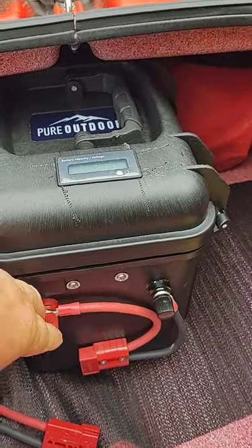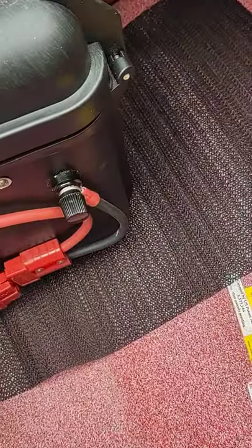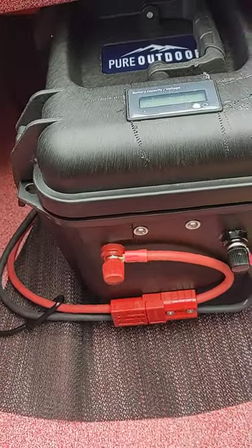I've got two connectors out here and I also added a quick connect down here at the bottom. So all I have to do is come, plug it up, and it's hooked to my kayak. Ready to go.